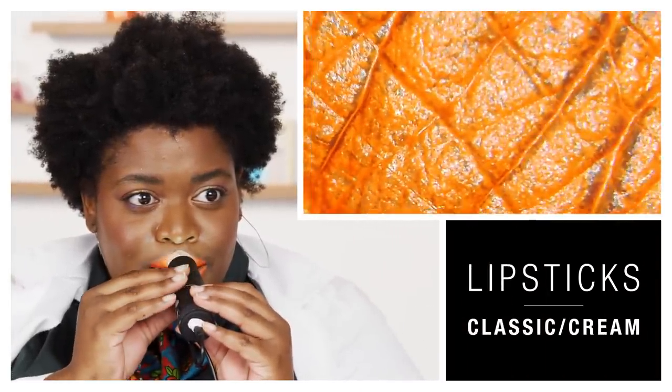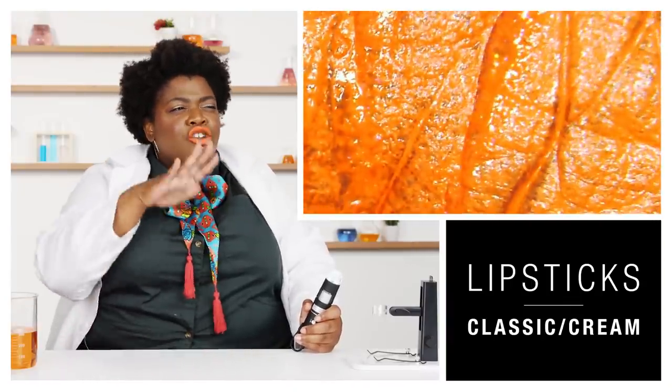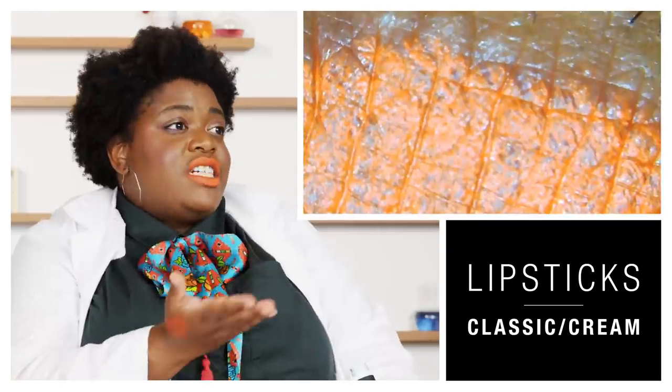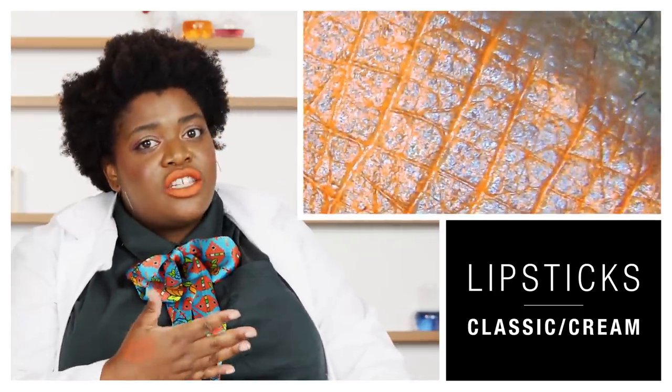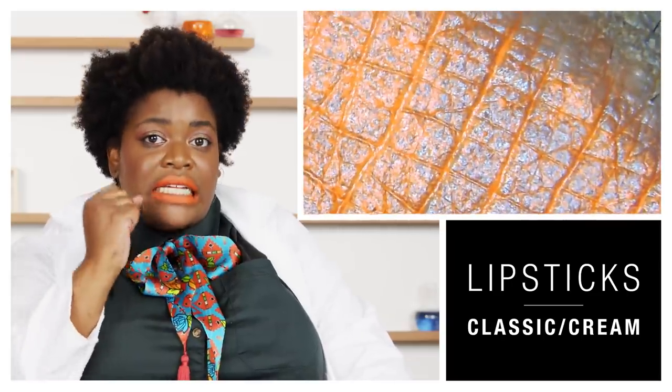Now back on track to the lipsticks. First, we have your classic lipstick — cream formula, bullet form. I'm doing the whole lip so you can really see the color payoff. The pigment is amazing; with one stroke you get a pretty solid color. Under the microscope it looks like a traffic cone. There can be a bit of transfer or bleed around the lip line, which is why you'd want to add a lip liner to give a nice clean edge. We have here a clear lip liner, which is one of my personal favorites because it goes with everything.